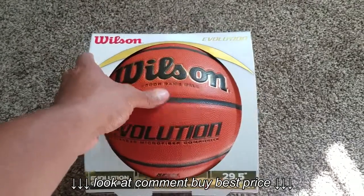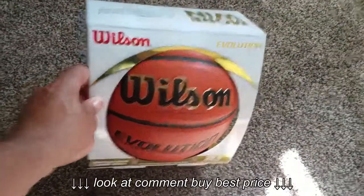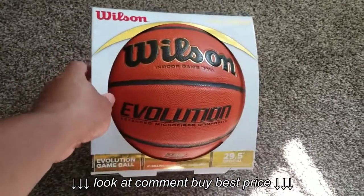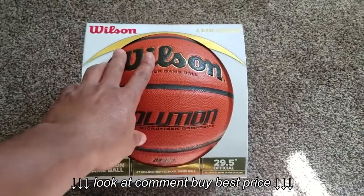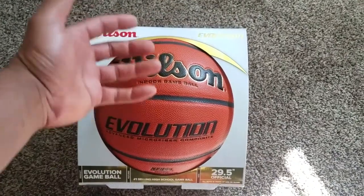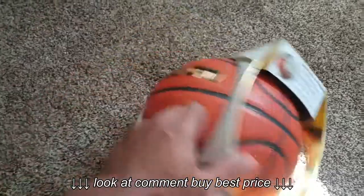I ended up picking this ball up at a really good price — got it off Amazon. There'll be a link in the description if you guys are interested in picking up this ball.